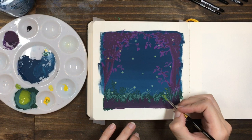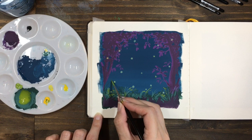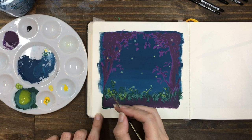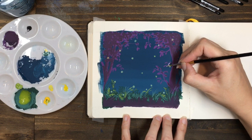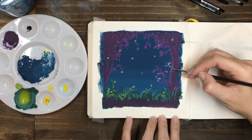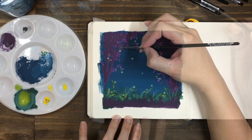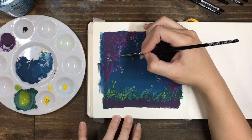In the plants along the bottom, we can show how the light from the fireflies illuminates some of the leaves. Do this with a light yellowish-green colour and use it to accentuate the edges closest to the fireflies. We can show this same effect of illumination in the tree leaves using a light purple, highlighting the leaves and trunk around where the fireflies are. You can also soften the edges as these highlights move away from the fireflies and back into the shadows — just use a clean damp brush to soften that edge and blend it into the darker paint underneath.